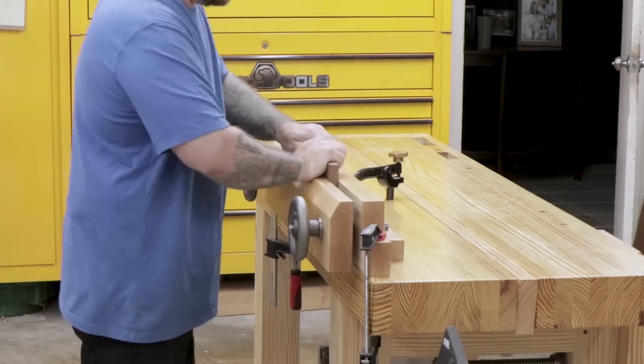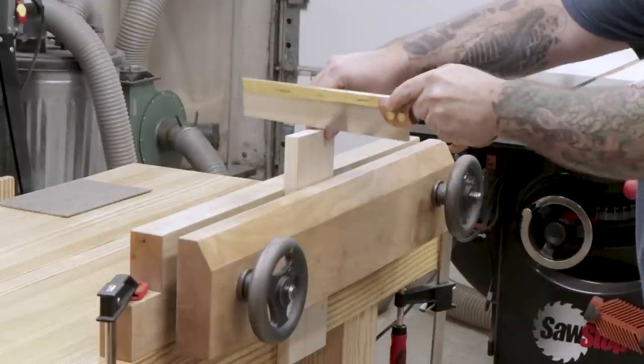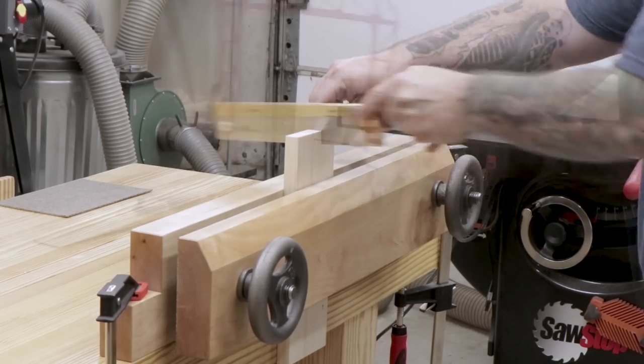The two screw design provides excellent clamping force and allows you to put wide boards between the screws. It also brings your work piece up higher off the bench so you don't have to hunch over as much when laying out dovetails and other joints.